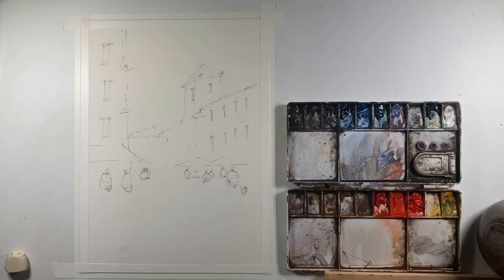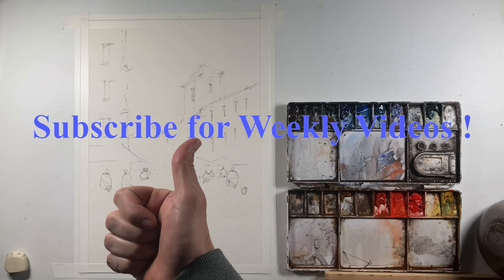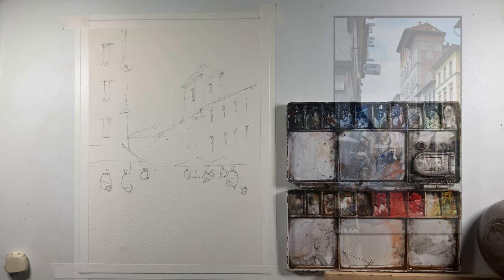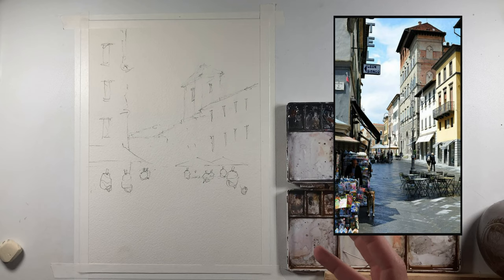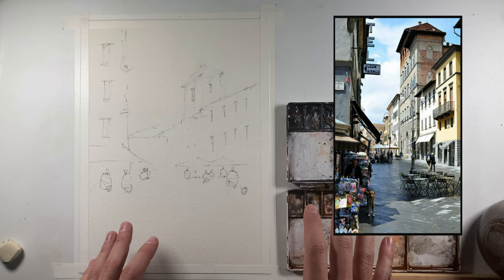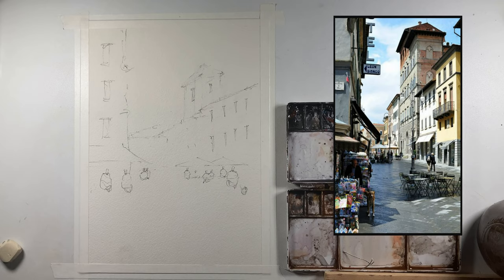Good afternoon and welcome to John Bach's watercolor. Today we're going to be painting a scene from San Gimignano, Italy. Before we get started, if you wouldn't mind giving this video a thumbs up, and if you like what you see, consider subscribing. I'm going to have three to four new videos coming out each week. Let's go ahead and get started.